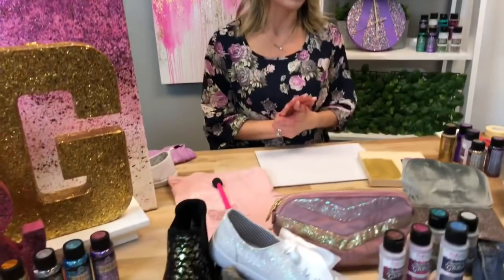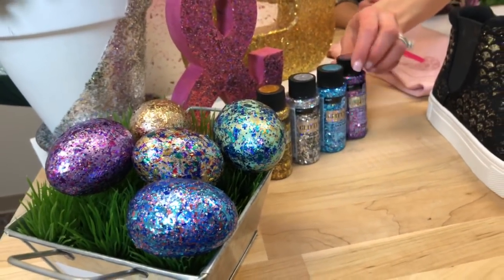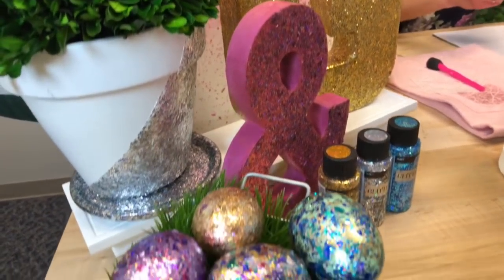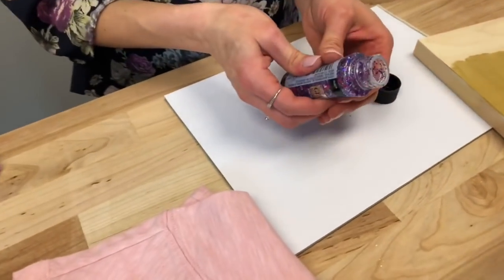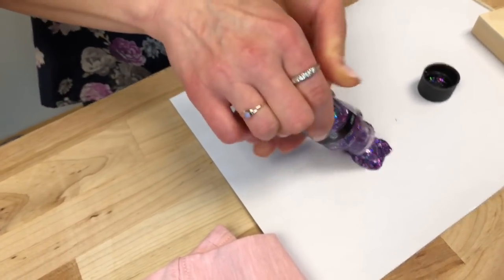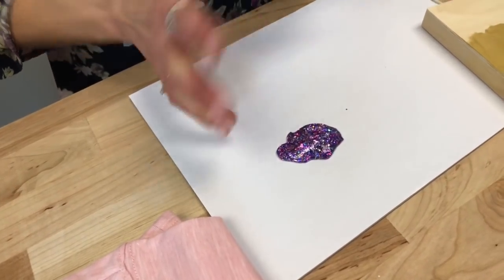The first formula we're going to talk about is Glitterific by Folkart. It comes in really fun names like Unicorn, Princess, Kaleidoscope, Tropical, and Blue Moon. There's nothing like it on the market — what makes it so great is that it has multiple size particles of glitter all suspended in a clear base. It's really thick and you can see all the different shimmer and shine from the different size glitters that makes this so special.